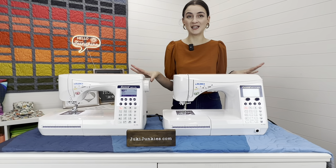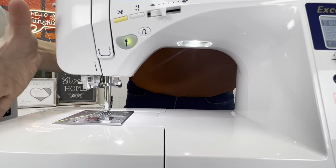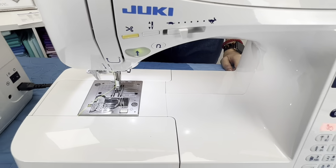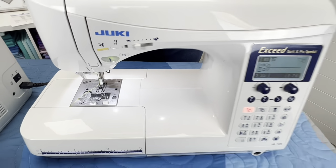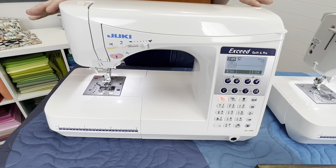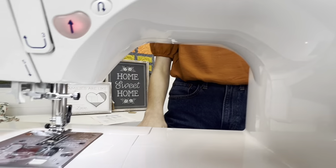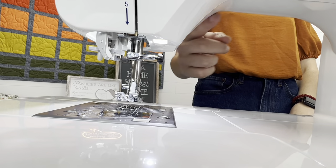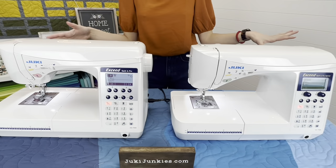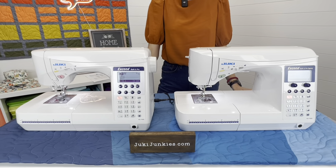Here they are all plugged in and turned on. Let's look at the lighting. The F600 has that LED light up top and one right over the stitch area — very well lit and illuminated, the same lighting as the DX series. Then looking at the F400, which has the same lighting as the F300, you can see we're missing that top light but still have the stitch area illuminated. Lighting is super important, so I wanted to give you that visual.